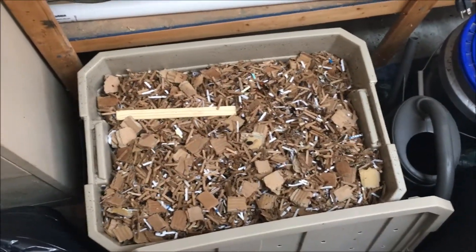So that's this bin. I'll keep you updated on it again here in the next couple weeks or so and just let you know how it's going.